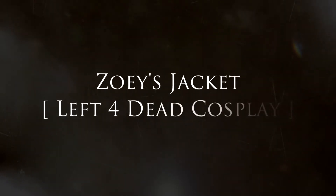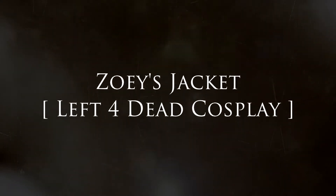Hey guys, Kira with I Am Crofty Cosplay, and today I'm going to be doing Zoe's jacket from Left 4 Dead.